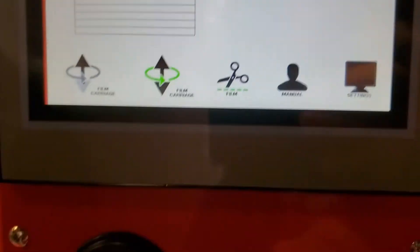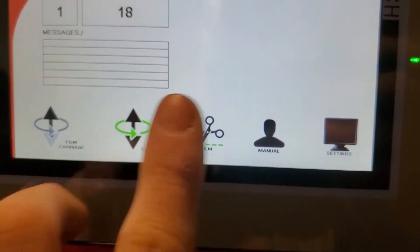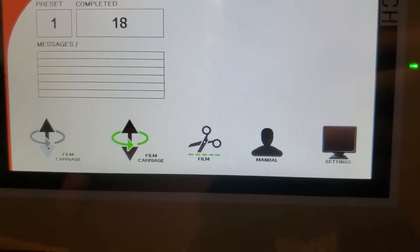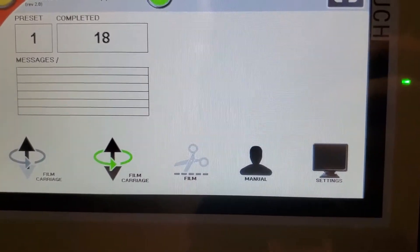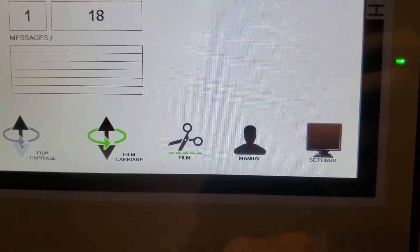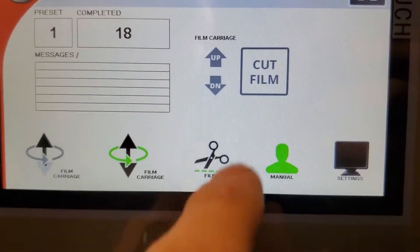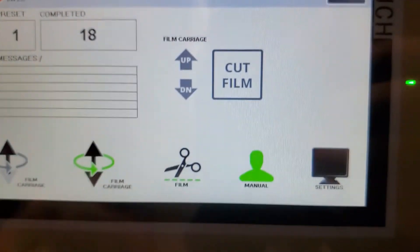Hit the home button to go back. By default it goes to what we call auto mode, which you just watched work — you tie the film off, hit go, it wraps, and when it's done it cuts it. There's your film cutoff scissors: hit it once to turn it off, hit it again to turn it back on. If you need to jog the carriage up and down manually, you can do that with the button here.